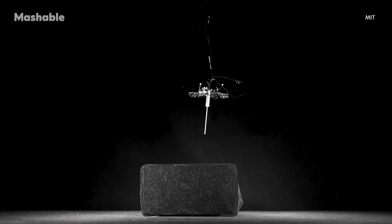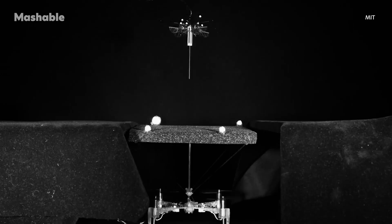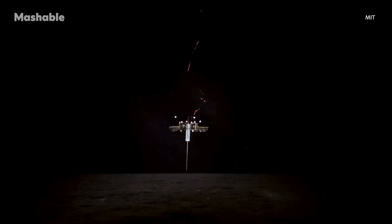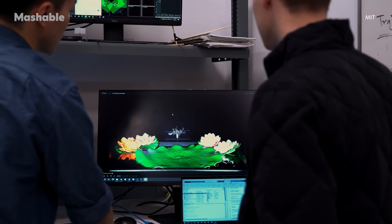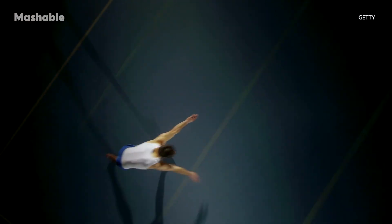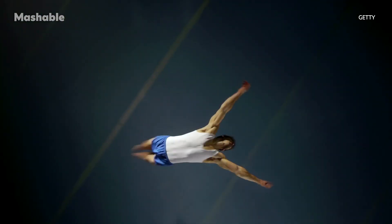The brains of this bot are pretty interesting too. Every time it hops, it calculates its trajectory and estimates where it's going to land. While in the air, it adjusts its position using its wings, so it hits the ground at the right angle with the right force, ready to bounce again. Think of it like a gymnast doing a perfect flip and sticking the landing over and over again.